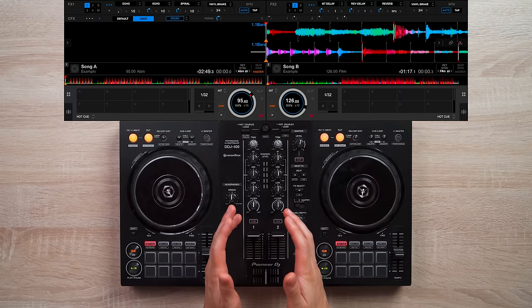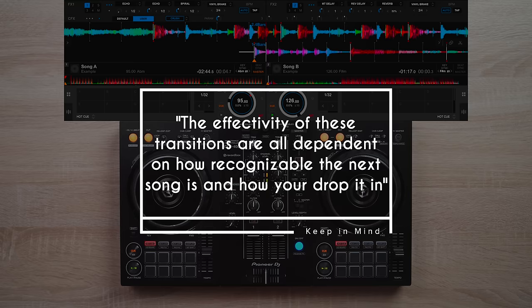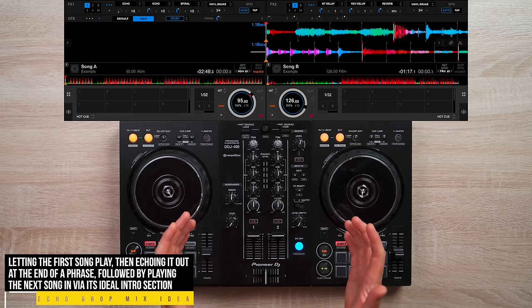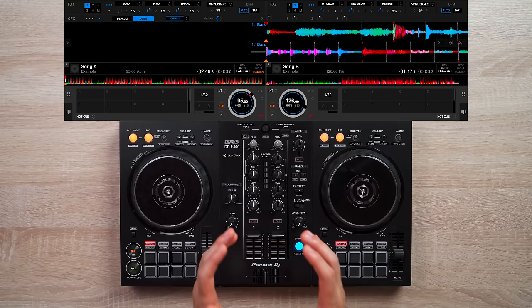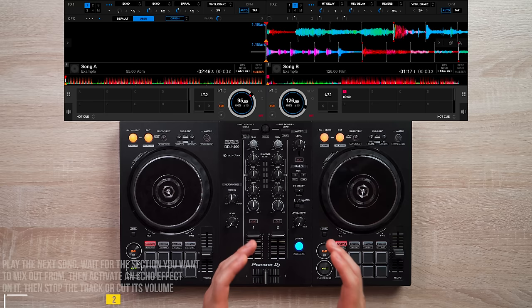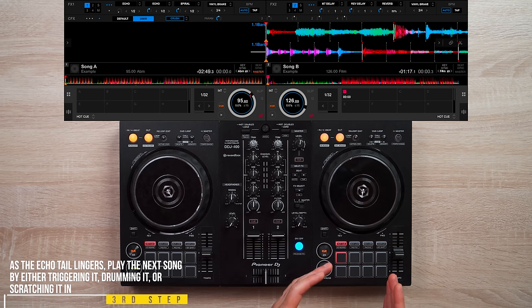The key to doing this transition is finding a song with a good intro. This technique works by letting the current song play and echoing it out at the end of a phrase of your choice, followed by playing the next song via its cue point intro section. First, cue point your next song at an ideal intro section — for song B, I'll cue point its beginning. Then play the current song, activate an echo effect on it, and either stop or bring down its volume. As the echo tail lingers, play the next song by either drumming it, scratching it, or just triggering it.